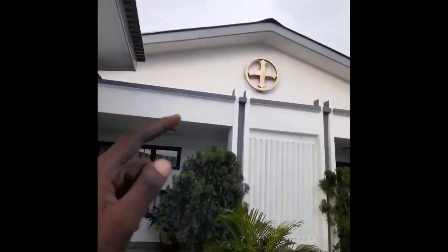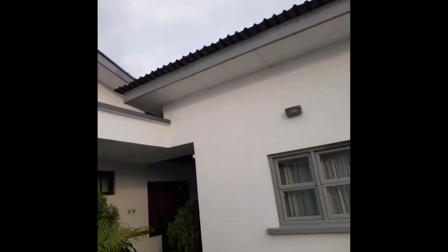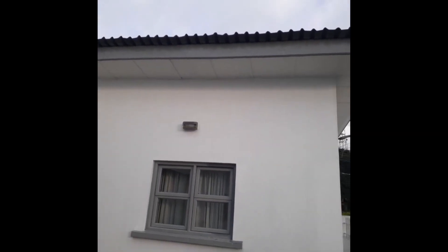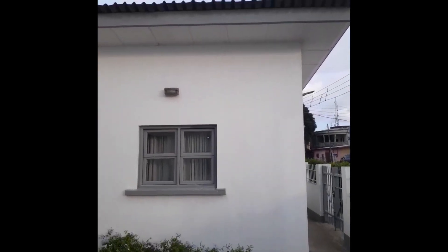Continuing from here, and then up on this roof — this is where our panels are. I'll show you the panel setup now.